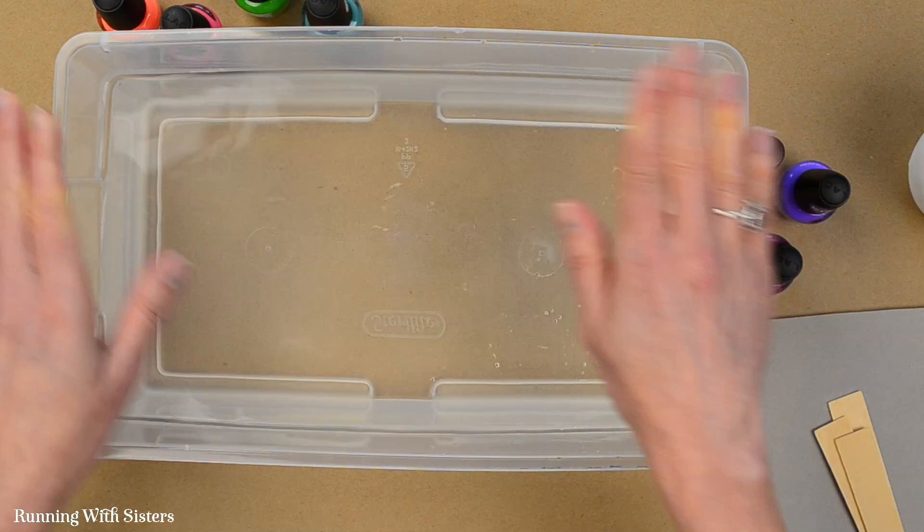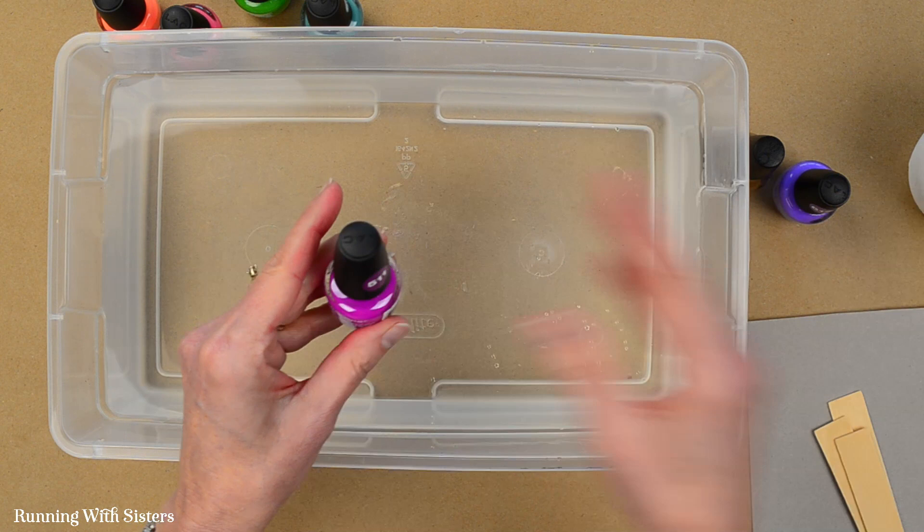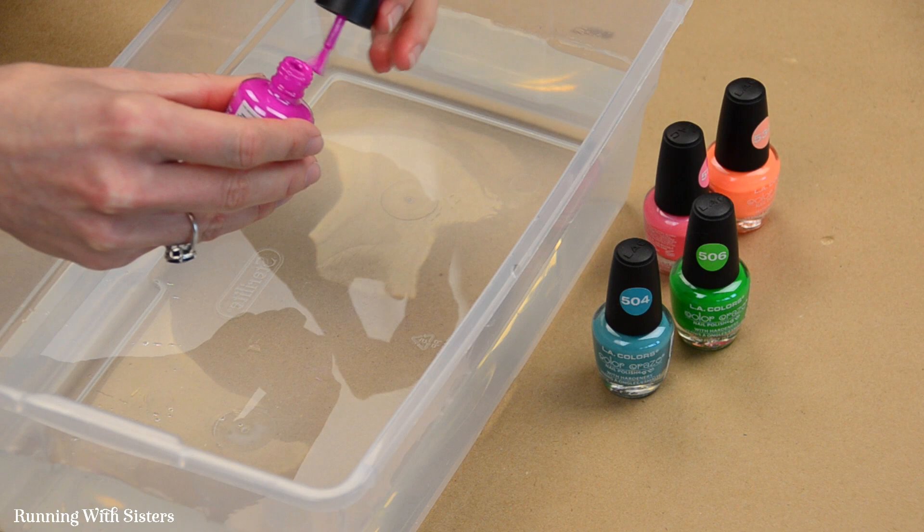This is just a tub of water — a throwaway Tupperware container with nothing in the water, just pure regular tap water. We've got our nail polishes and we went ahead and unscrewed the lids, because you want to work very quickly when you're doing this.